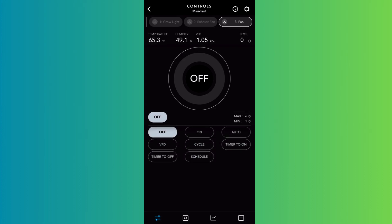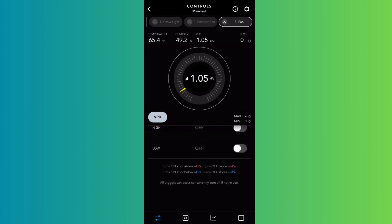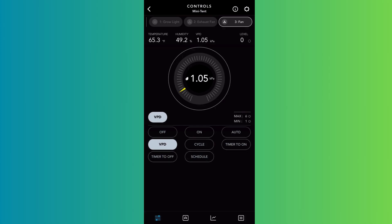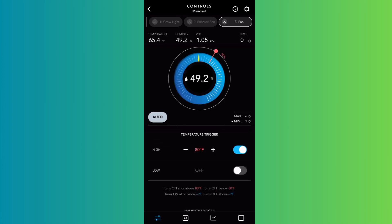You could also use Cycle or Timer modes for the fan, and VPD is an option too, but it's easiest to set it to Auto with the humidity and temperature levels you want. I like to keep it at Auto. A minimum of level 1 for the Off mode is recommended for your circulating fan, though you can set it a bit higher if you prefer.